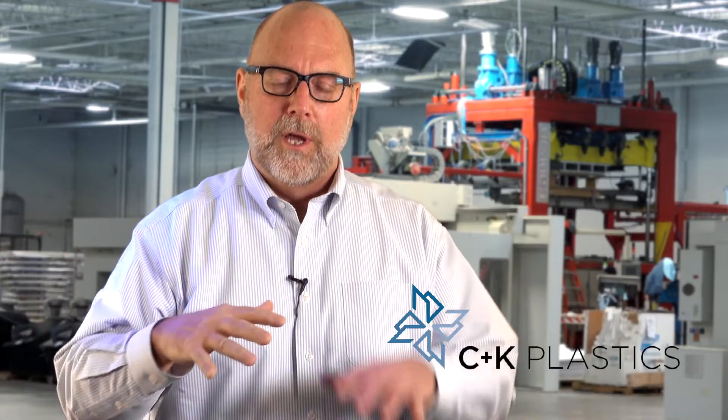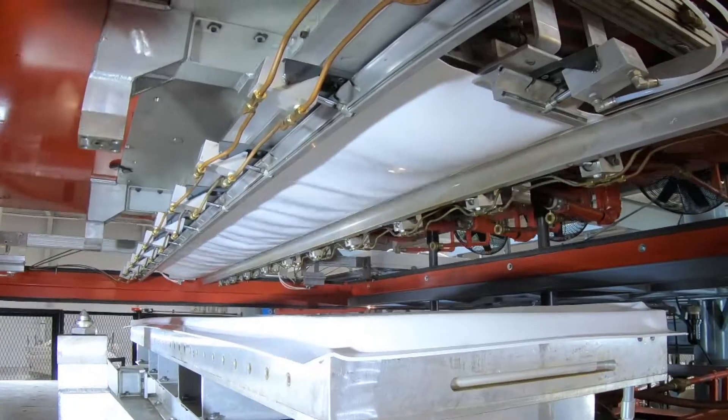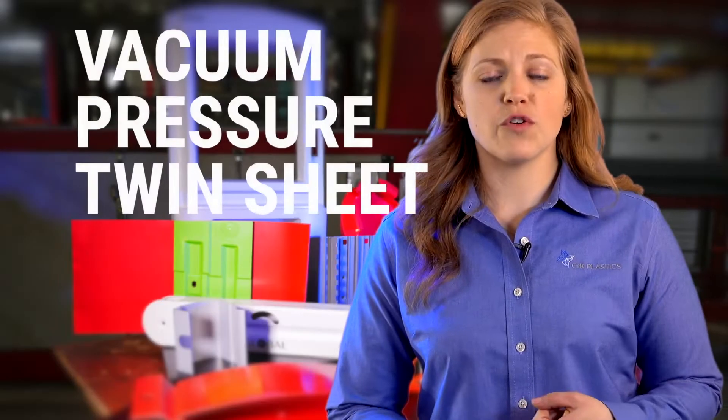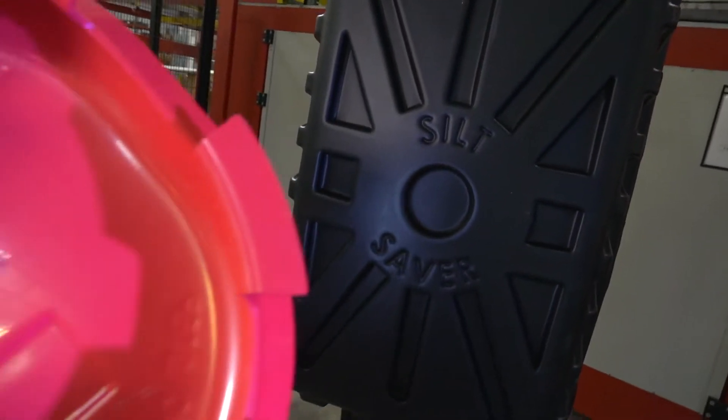Thermoforming takes an extruded sheet, anneals it to a zero stress state where it's just below its glass transition point, and then we thermoform it around a tool that's typically about 160 degrees Fahrenheit. We do vacuum forming, pressure forming, and twin sheet forming, as well as plastic fabrication and some secondary operations.